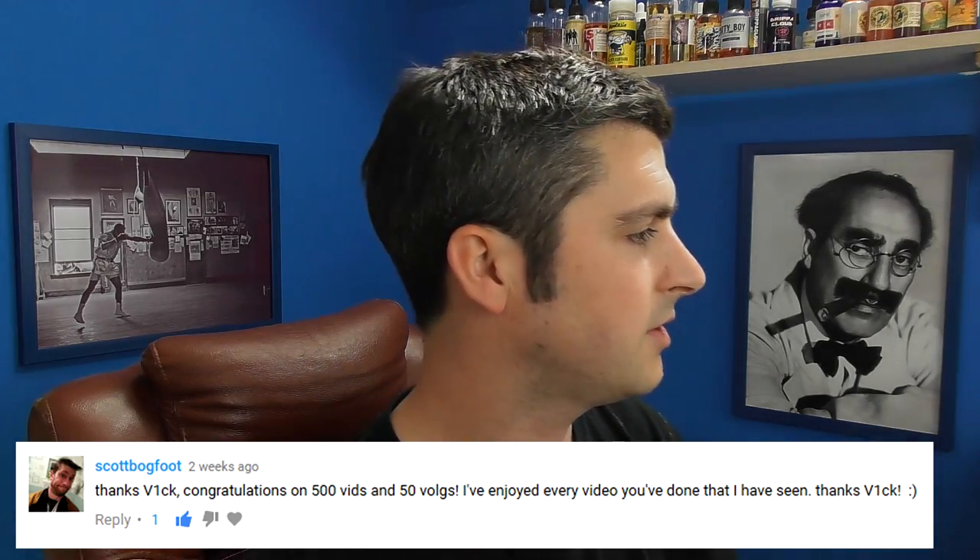Scotty Bugfoot says congratulations on 500 vids and 50 vlogs. I've enjoyed every video you've done that I've seen. Cheers mate, very cool indeed.